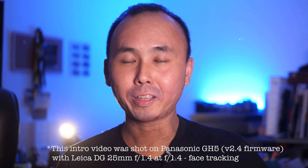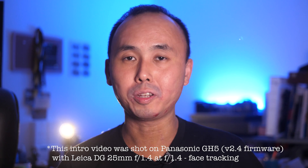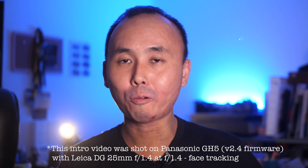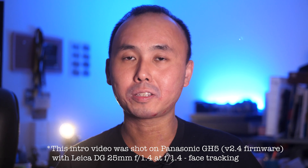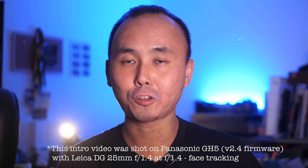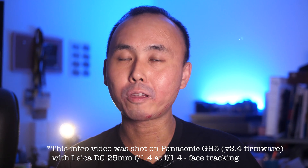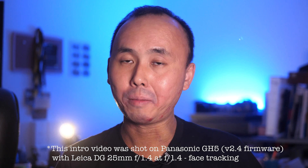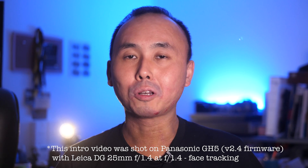Kia ora, good morning everyone, Richard Wong here from New Zealand again. So today I just want to do a very quick video because I'm reviewing the Huawei Mate 20 Pro right now, and there's one thing I want to show you: electronic image stabilization when you are recording video, because this is the first Huawei phone that can do electronic image stabilization when you are recording 4K video.